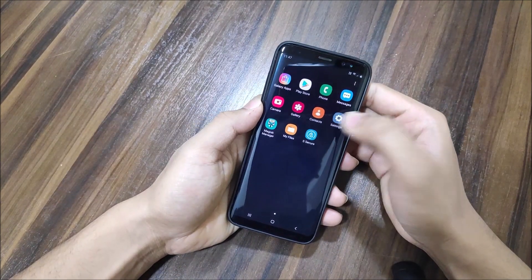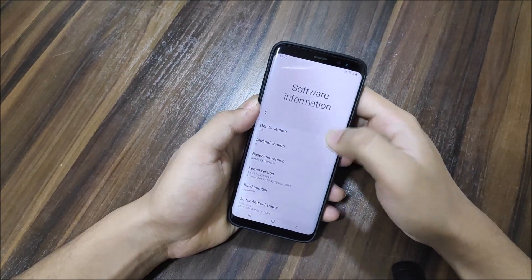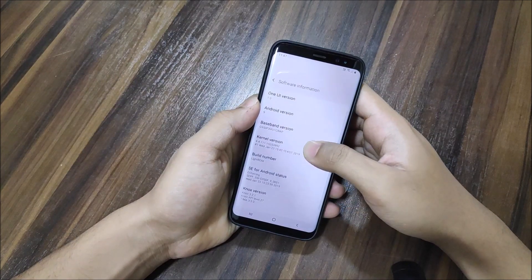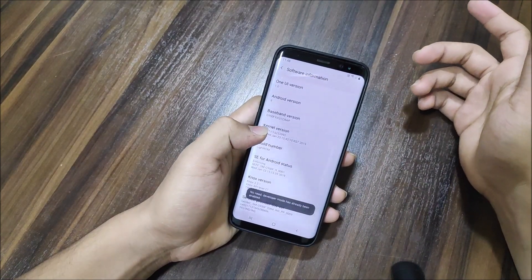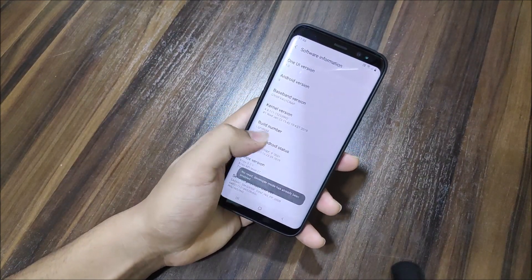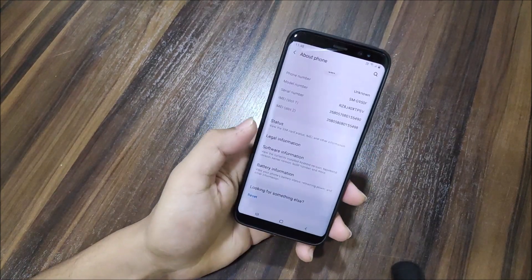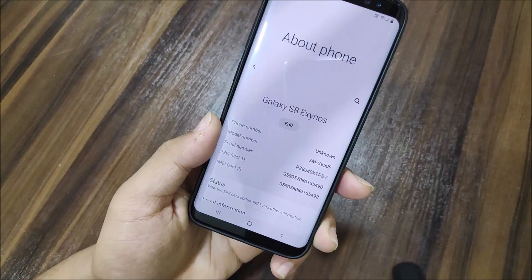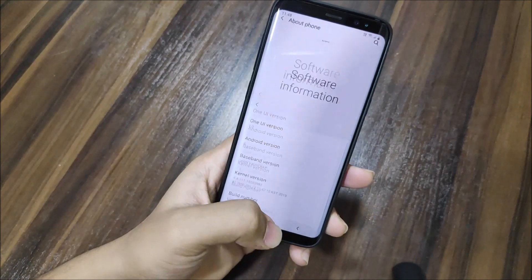Just quickly set up the device without the Google account, since I have a Pi Beta 1 backup. Going into About Phone then Software Info — you can see One UI, Android version 9. The build number shows developer mode has been enabled. It's the Light ROM so the version appears as the developer's build. The security patch is January, and the model number is G950F — Galaxy S8 Exynos.